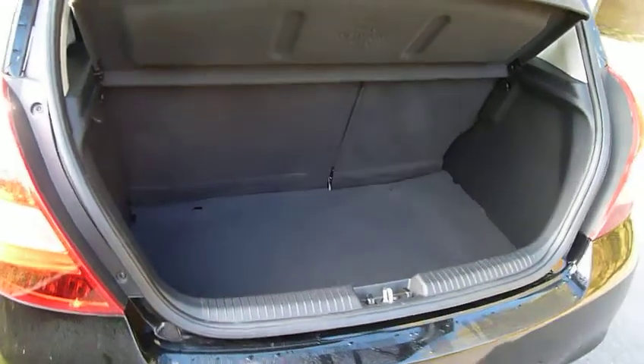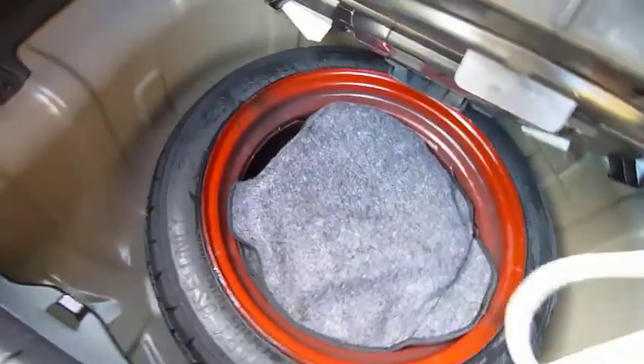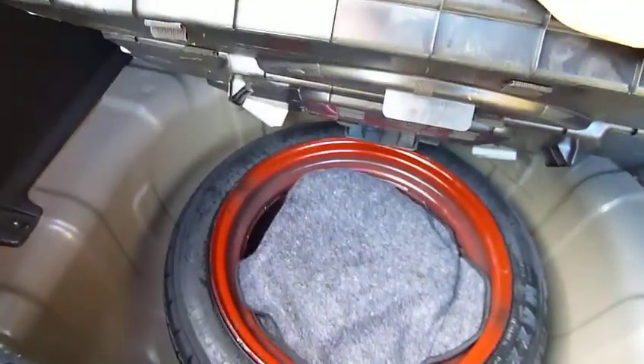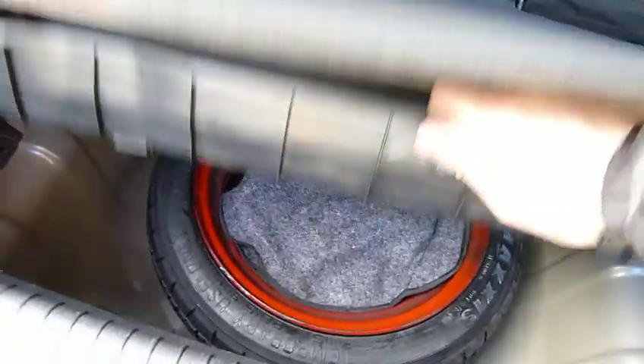We've also got a fair-sized boot. In the boot you've got additional storage to stop all your stuff rattling around — if you've got any valuables you can hide them in there — and also a spare wheel, so if you do get a puncture, it's none of this foam stuff, you've got a proper wheel to get you going.